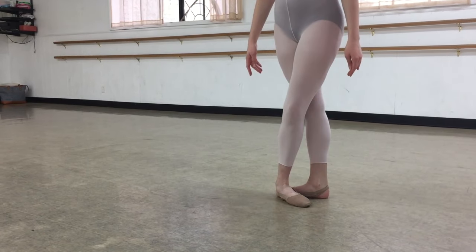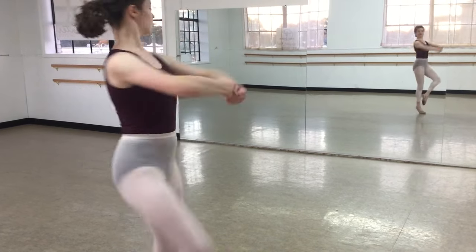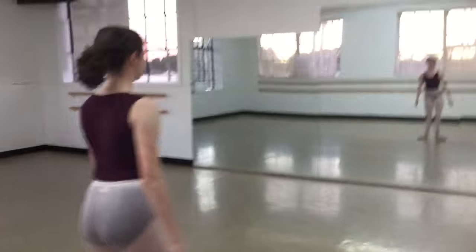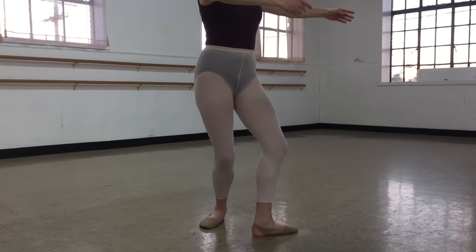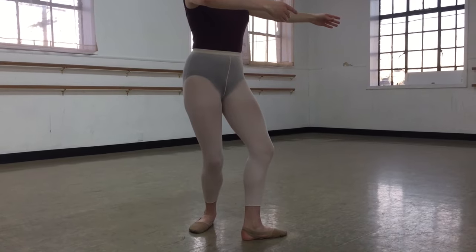Land in fifth position. Remember to keep your bottom tucked under and connect your coupe.